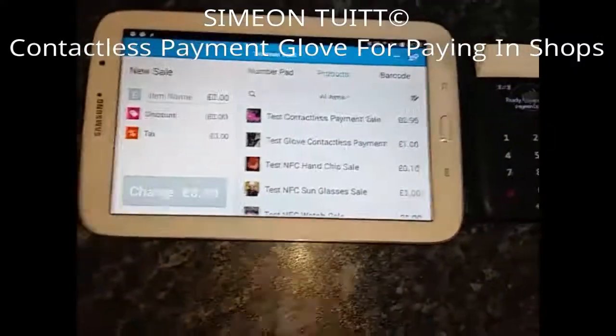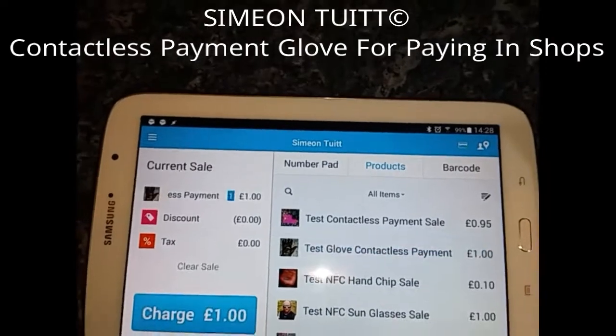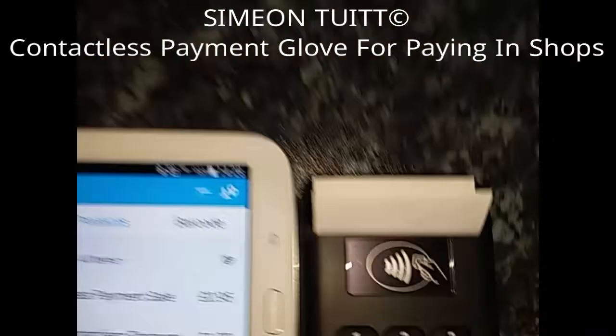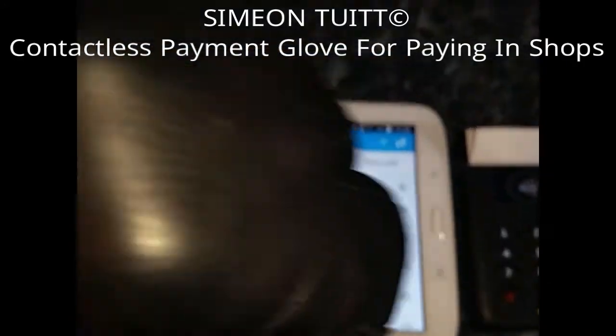So right now what we're going to do is a test purchase. If we just click 'test glove contactless payment' just here, you'll see that it's going to charge one pound on the actual terminal. It should say one pound on the screen.